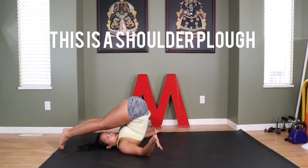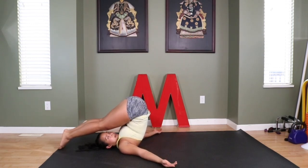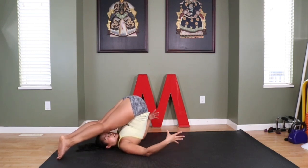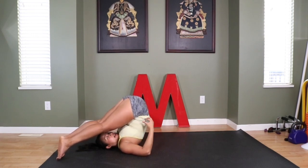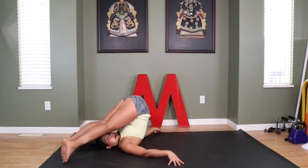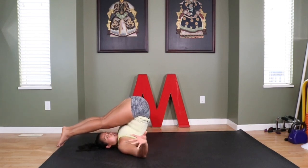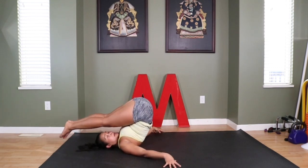This is called the shoulder plow — it's a common yoga pose and it feels freaking good. I'm going to give it a little something-something by actually changing the position of my feet, and that's just going to help me stretch out all the other areas of my back as well. Give yourself a few rotations here; use your fingertips to help control yourself.